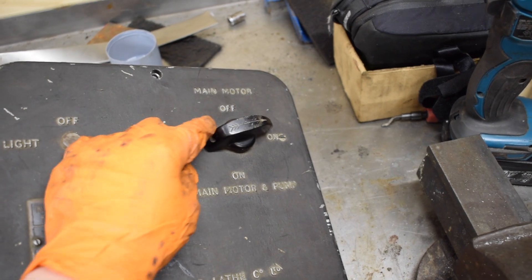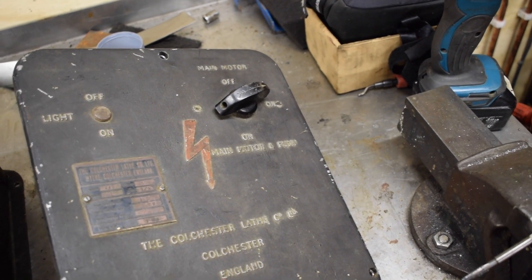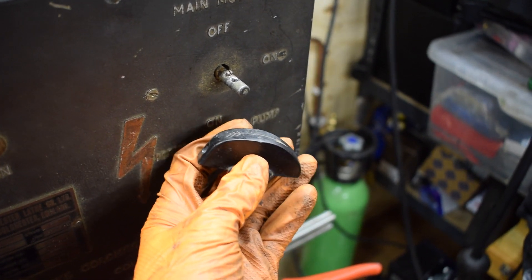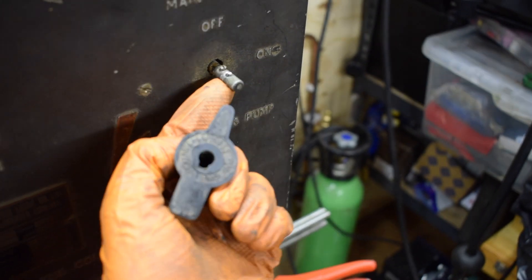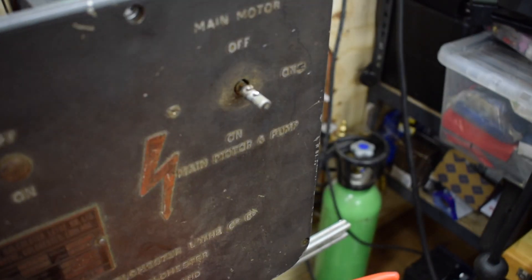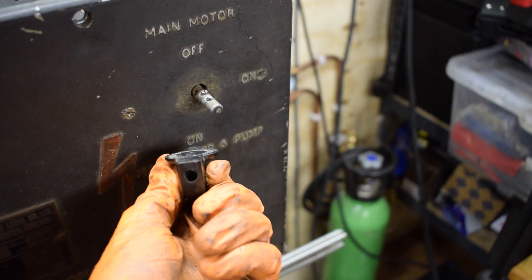I just want to sort out this wobbly switch. I can see there's a thread in there but the head of the screw is broken. I tried a left-handed drill bit but couldn't unwind it, so I ended up having to drill it. All it did was wind through into another hole on the other side. So I'll re-tap that hole and then put this back on and it should be sturdy again.